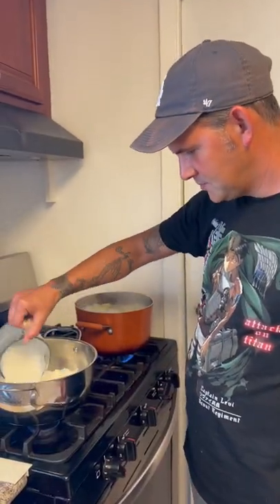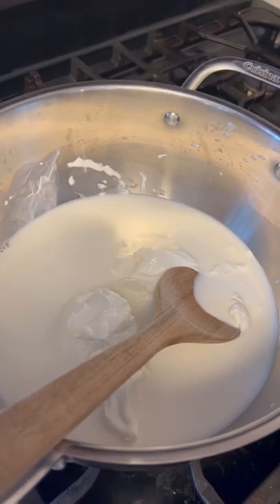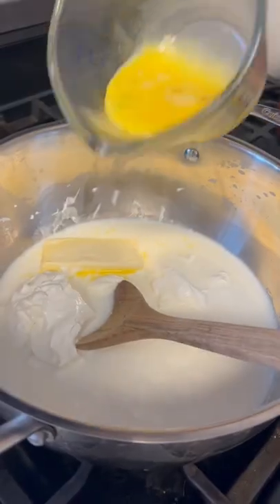Two cups of whole milk, y'all. One cup sour cream. Go ahead in there with six tablespoons of butter. Alright y'all, two large eggs.